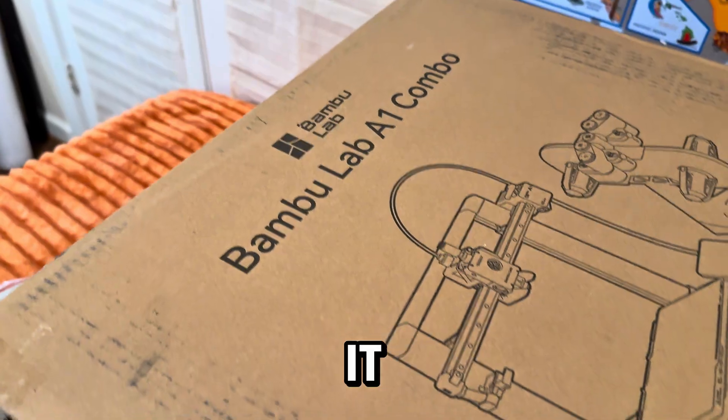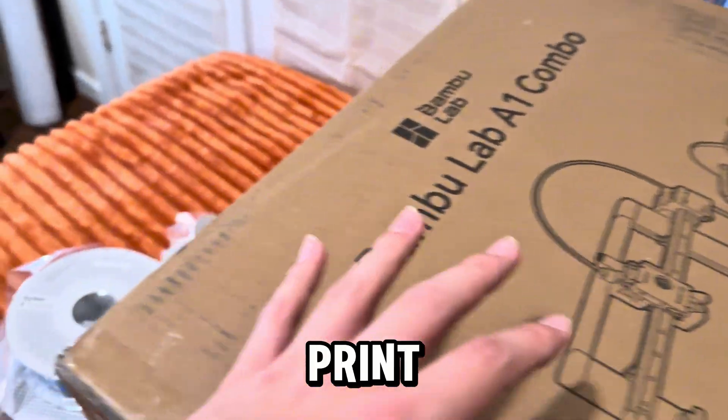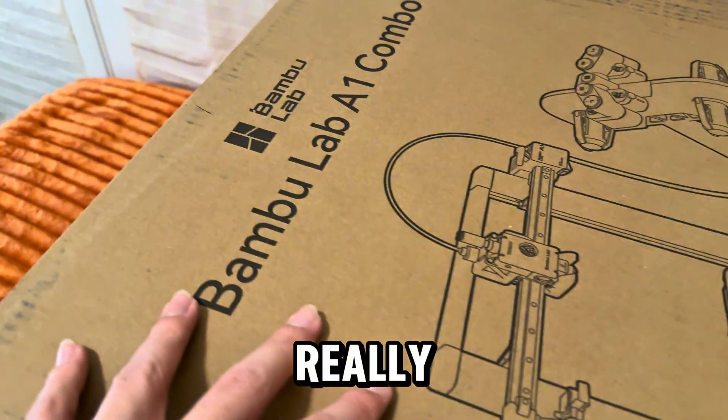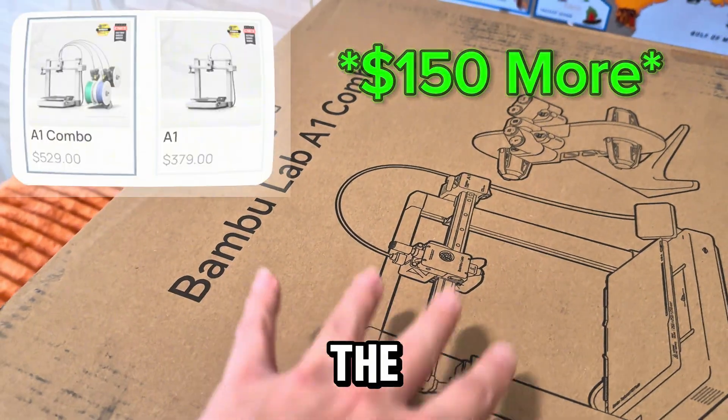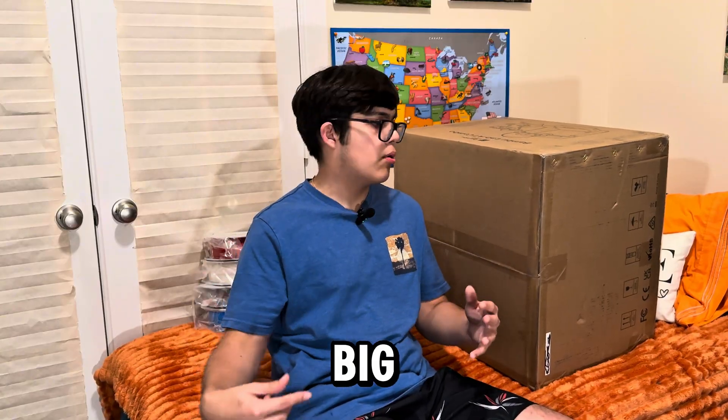By the way, if you don't know what the 'Combo' means on this box, it means that this 3D printer came with an accessory to print multiple colors at the same time. It's really handy but it does cost more than the original 3D printer itself — however, you save more money buying it as a combo. Now we got the big boy.